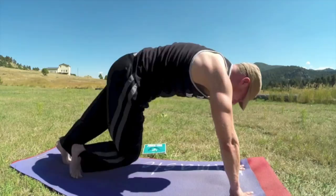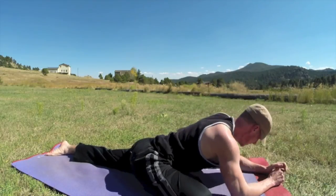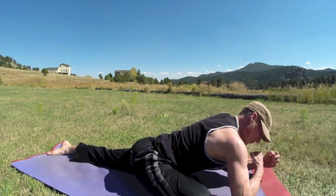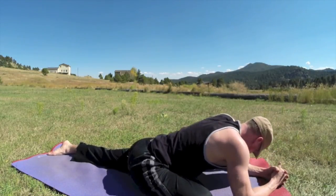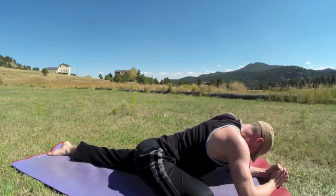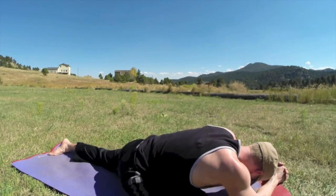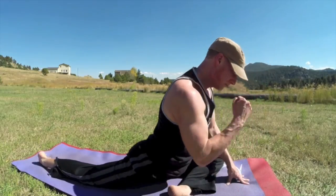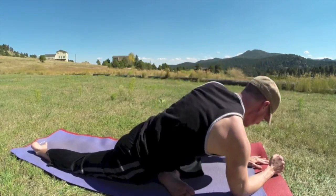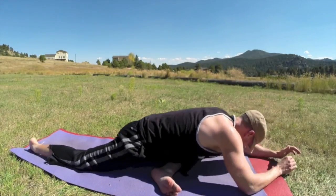Let's bring it into pigeon — one of our favorites. Right leg forward, big hip opener, slide the other leg back, hands down. Walk forward, move a little side to side — big hip opener. Adding a little movement unearths the tight areas we always feel. Now go to the other side — pigeon, left leg forward. Get right over the center, side to side. You're welcome to walk your hands even further forward.